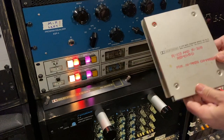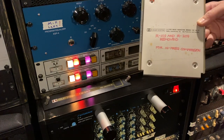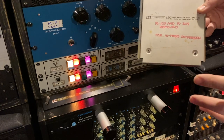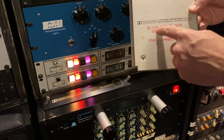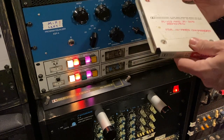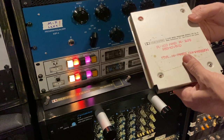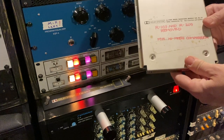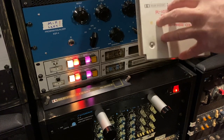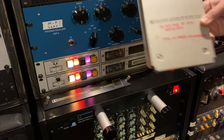This modification is the most common one that people like — it's the high-frequency modification, and it's very simple to do. All you do is snip resistor R109 and resistor R209. You can buy these cards very cheap online, take the plate off of them, snip those two resistors, and you now have a high-frequency modified card that adds a sweet top-end sizzle to your tracks.